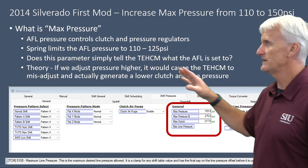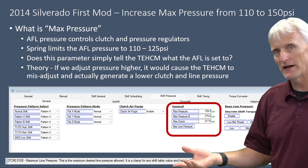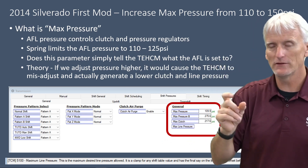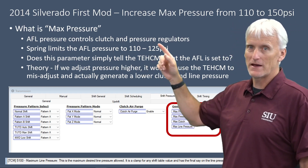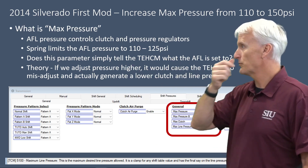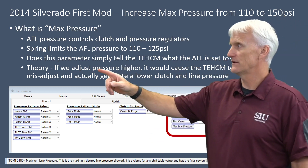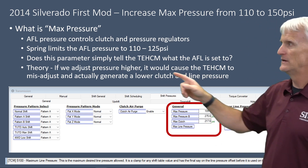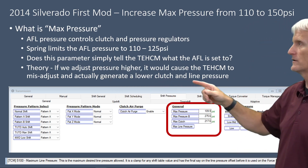Looking at that 109.9 value — what has a max pressure of about 110 PSI? The AFL valve creates a maximum solenoid pressure of around 110–125 PSI. So I assume this is telling the TCM what the maximum AFL pressure is. My theory is that if we adjust this value higher without changing the actual AFL valve hardware, it would cause the TCM to misadjust and actually generate lower clutch and line pressure — probably the opposite of what most people would expect.